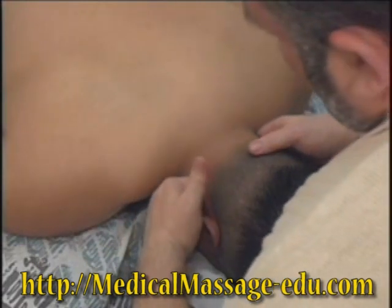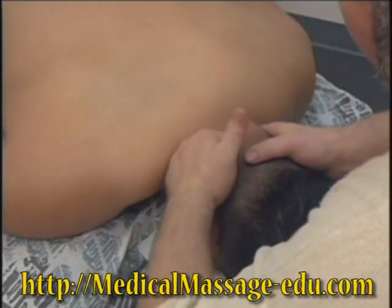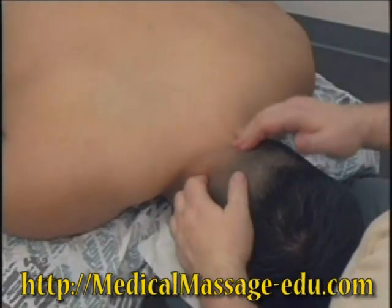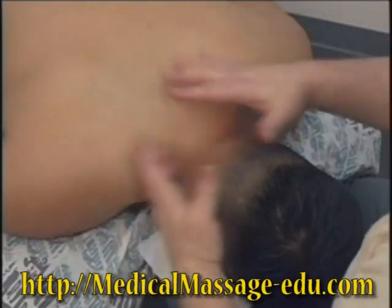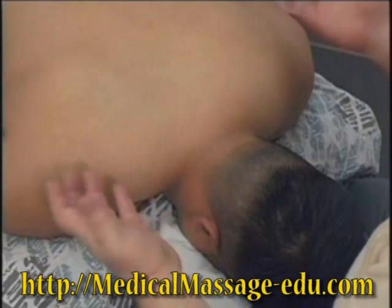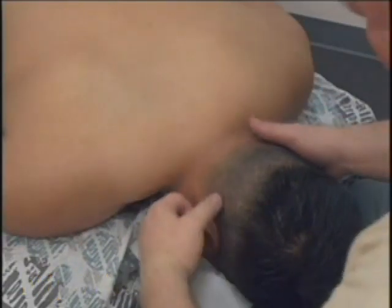And again, initial pressure, pressure, three to four times. By the way, in cases of cranial cervical neuralgia or any pain disorders of the cervical spine, this technique can also help — it will reduce not only tension but also pain.